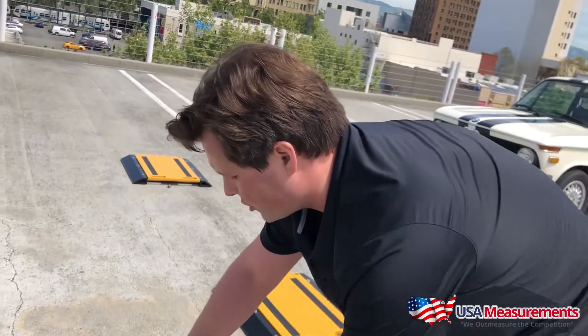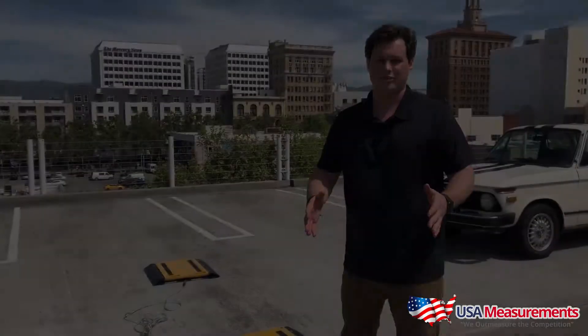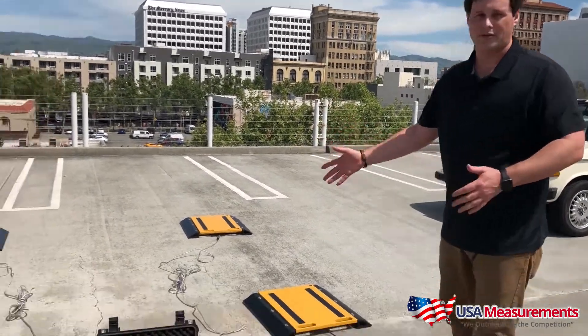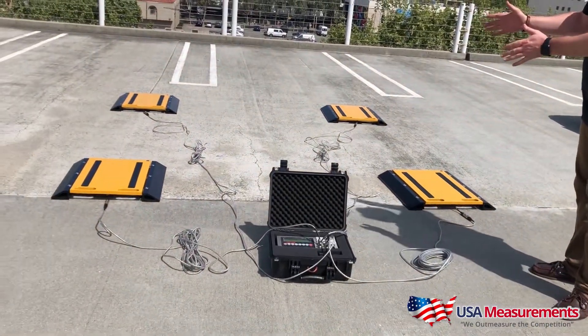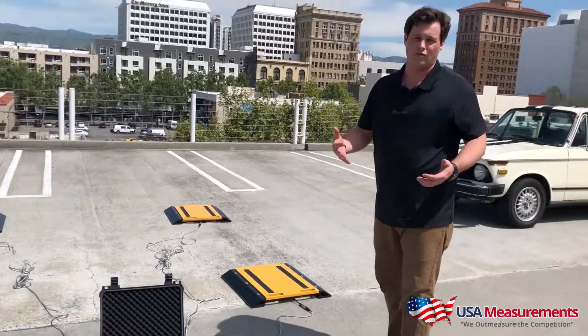Where the pads are laid out is where you want to wire in to the actual board on the indicator. Now that you have everything set up and plugged in, make sure you have the cable management well in place so that nobody trips over it and cars don't run over them.